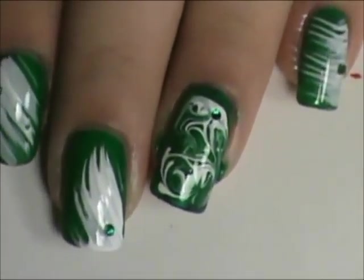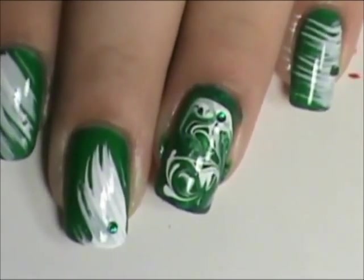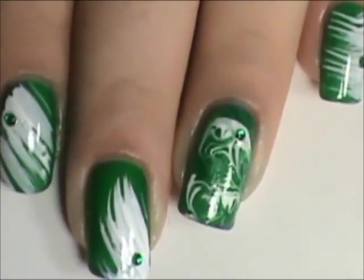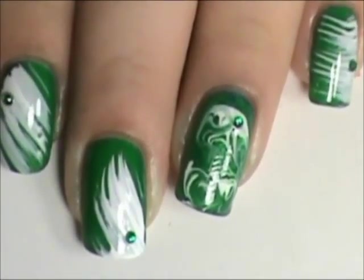Then just top coat it all — I'll be back after I top coat everything. Alright guys, there you go. I hope y'all enjoyed this quick, simple tutorial for the Jets. I hope y'all like it. Y'all have a great night. Bye!